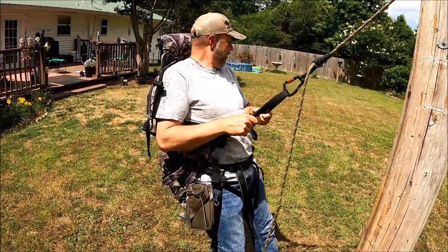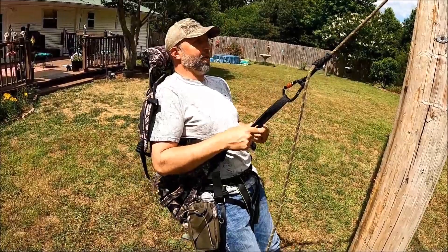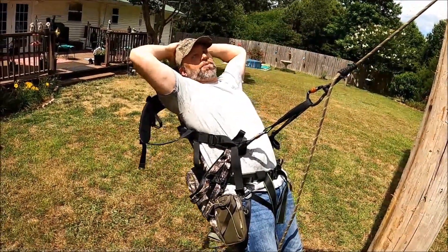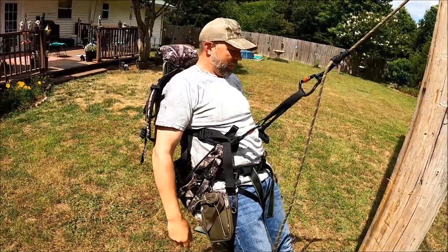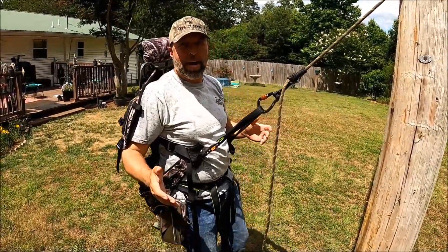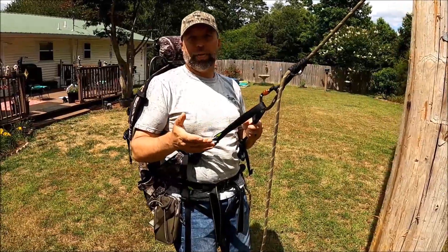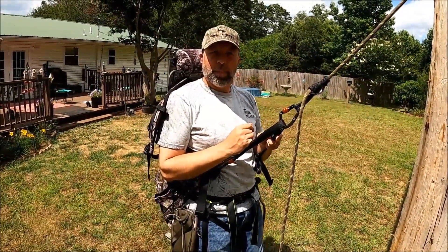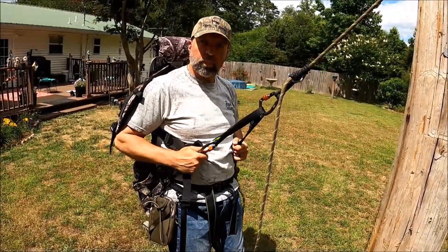It looks big on the ground, but it wears like a saddle. You can't really tell the difference except you've got back support. Even leaning in this thing — you could lean and go to sleep just with the headrest and everything. It's like you're laying in a recliner. So what all comes with this? The headrest is add-on, the pouches are add-on, but the rest is there. It comes with the saddle, your tether, and your lineman's belt.